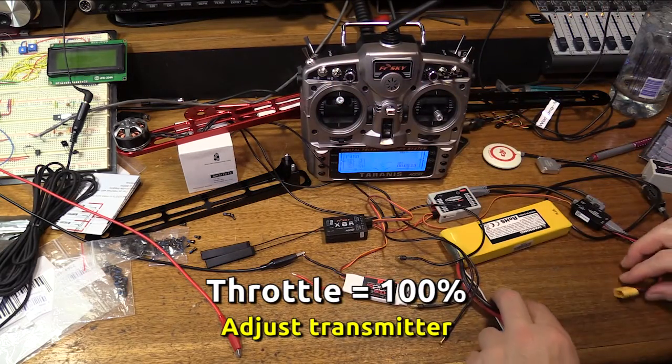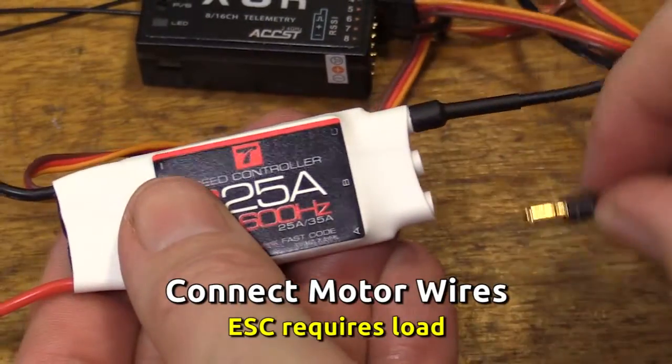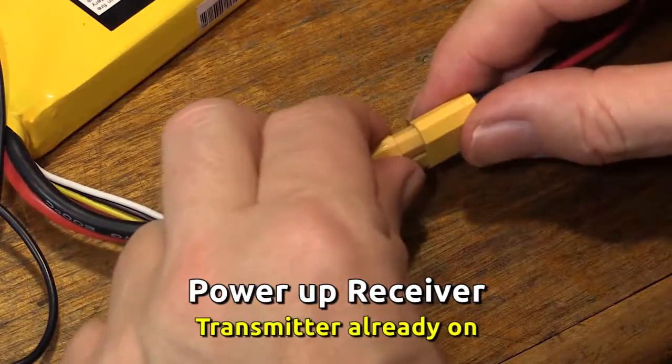I'll turn the throttle to 100%. I'm going to now hook up a motor to the output of the ESC. Let's hook up the three motor leads like so. We'll now power up the receiver via the Wukong.